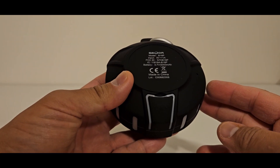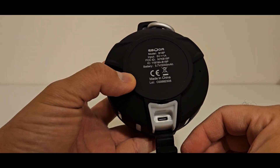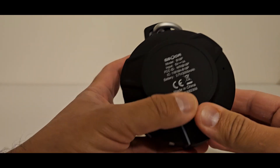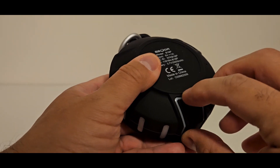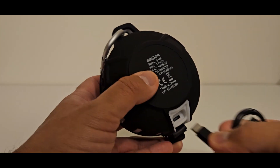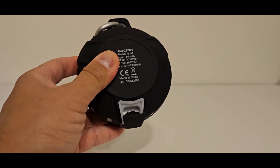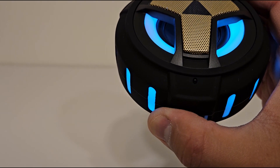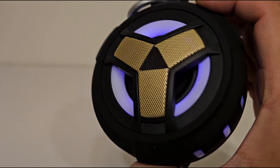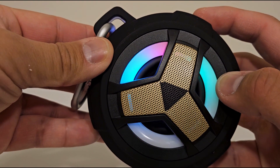Right here on the back of the speaker there's a little flap, and that is where we will charge this. All this rubber is just keeping it nice and sealed, that way it stays waterproof. The rapid blinking blue LED button says that it's not connected, but it is ready to pair. You can see it changing colors as we go. The light button changes the design or the pattern of the lights.